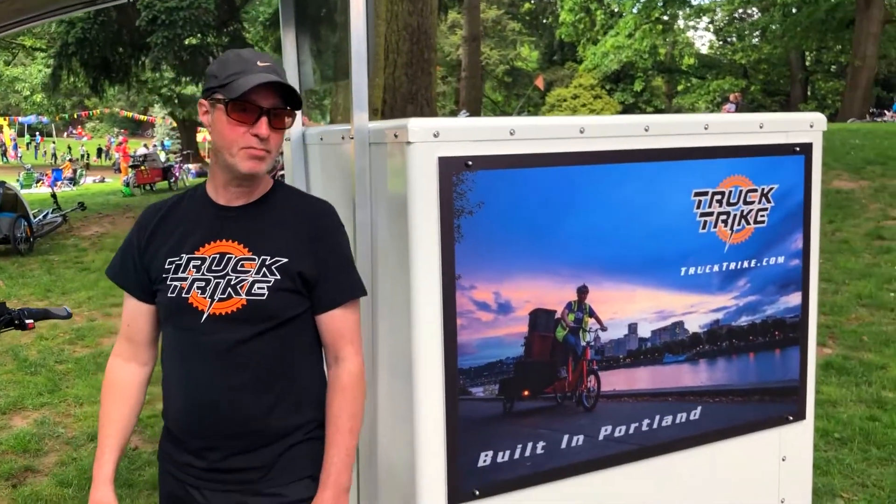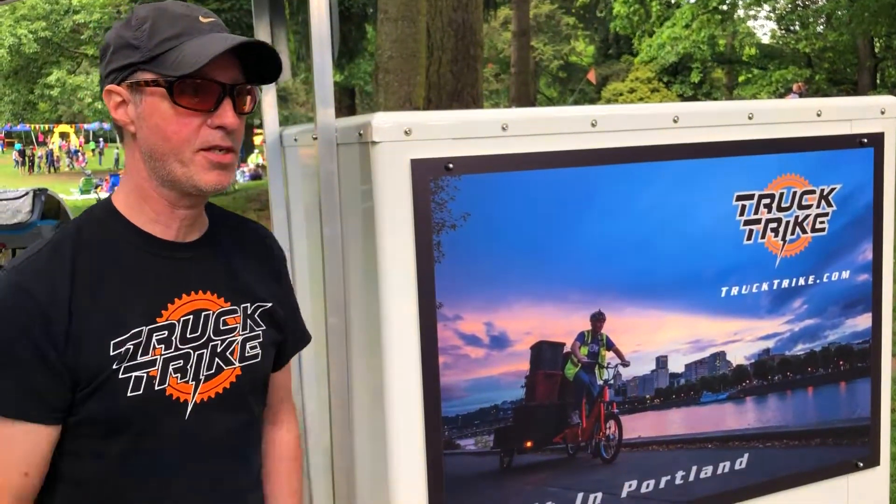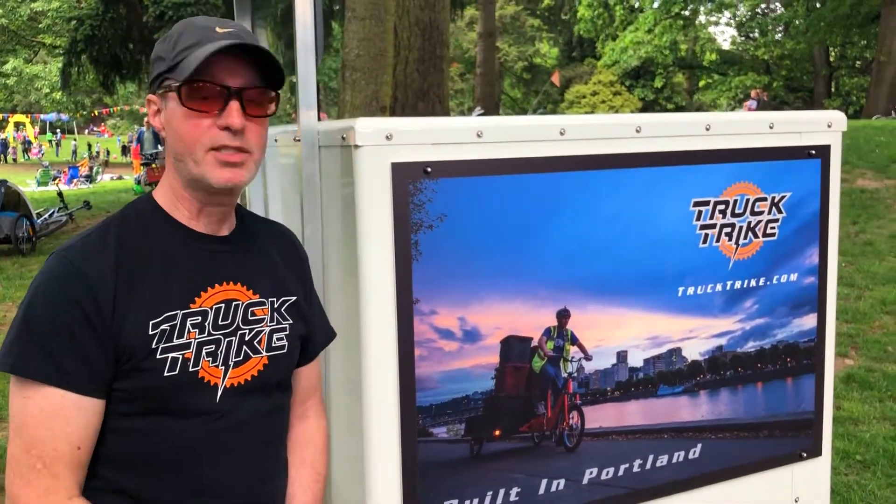If you need more information, contact us at trucktrike.com. I'm Bill, and this is my business of about 10 years so far.